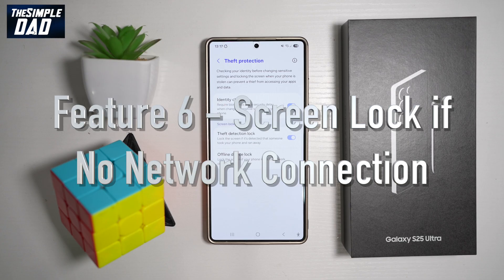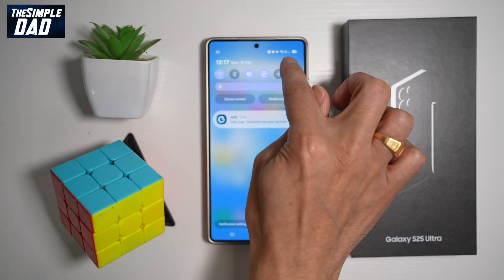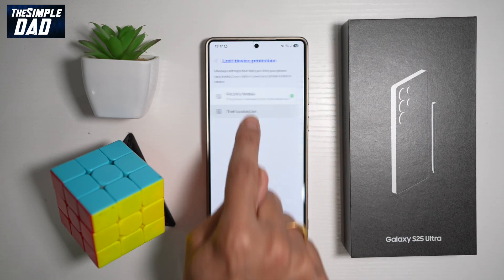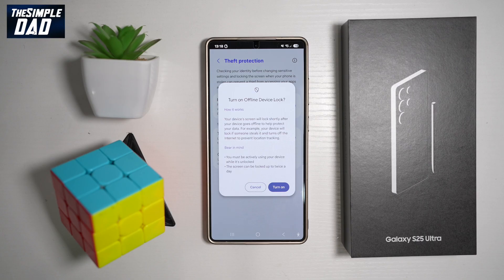Feature number six is to lock the phone if it loses network connection. If someone steals your phone and can't turn it off, their next step will be to remove the SIM card. Once they remove the SIM card, this feature will automatically lock the screen. To turn it on, go into Settings, scroll down to Security and Privacy, find Lost Device Protection, tap on Theft Protection, then find Offline Device Lock and turn it on. Your device screen will lock shortly after going offline, for example if someone steals it and disables the internet to prevent location tracking.